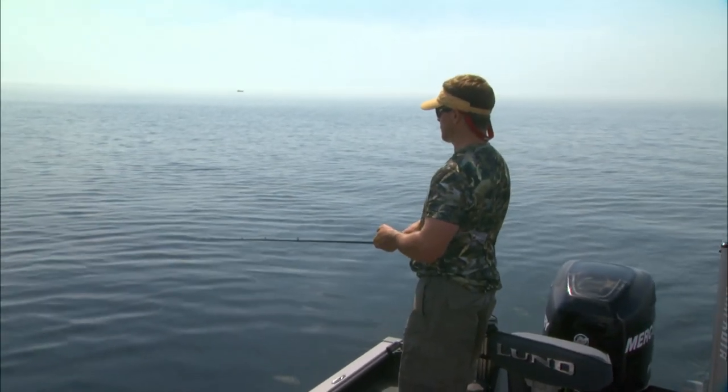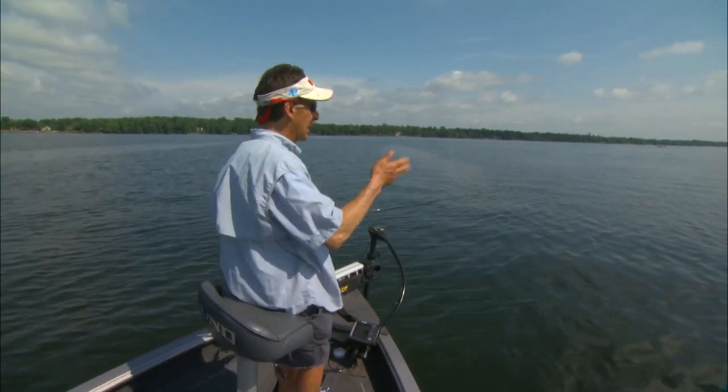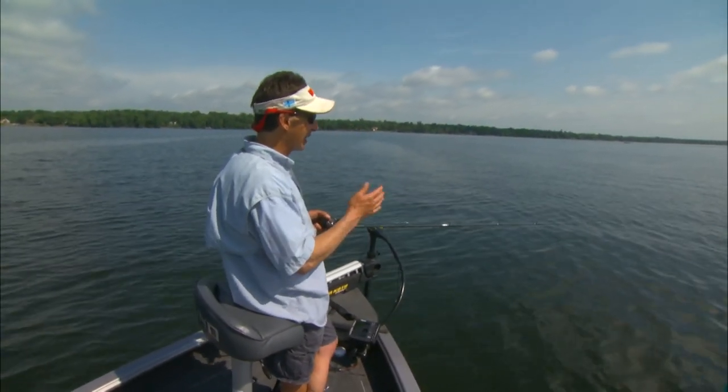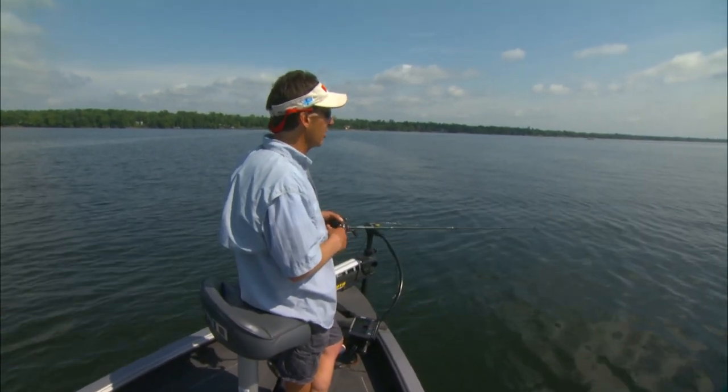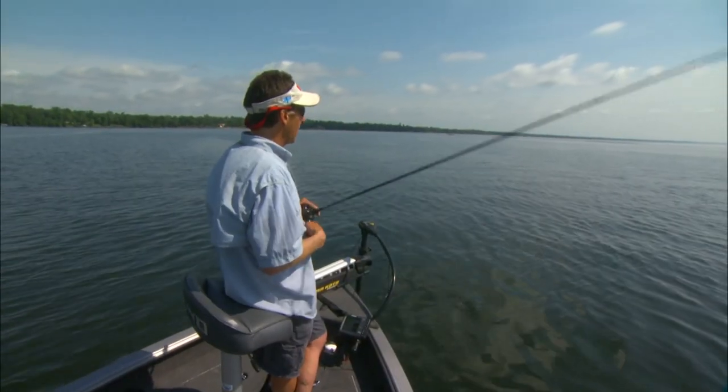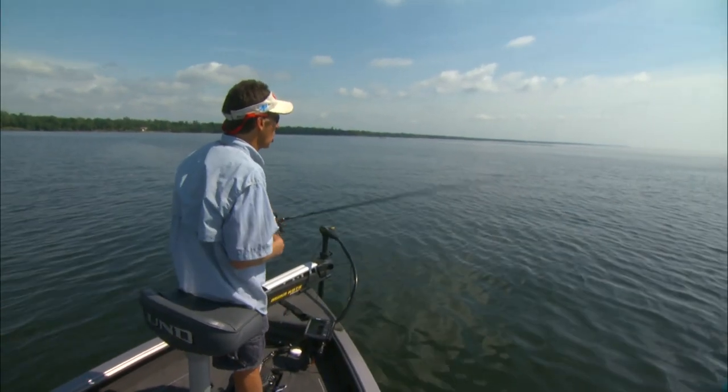When I pitch this bait out, it's got a long cast mechanism so I can make a real long cast. But when the bait is out at the end of the cast, a lot of times what I'm going to do is use an upward swing like this — it rips and the bait goes subsurface, then comes back up. Rip, then comes back up.